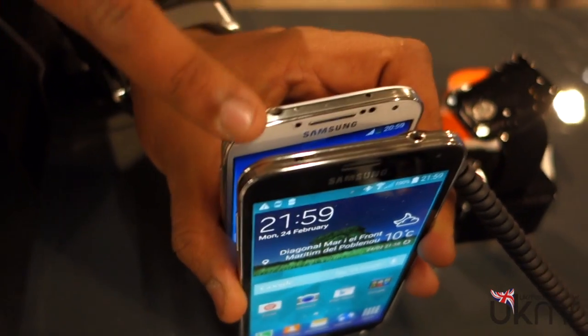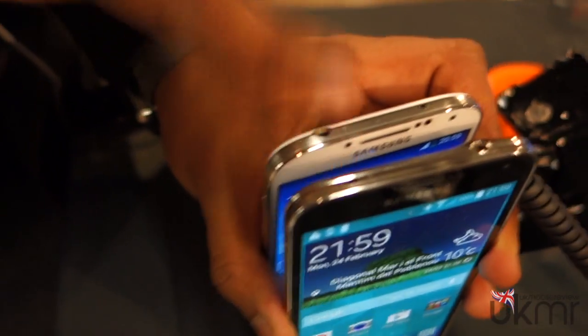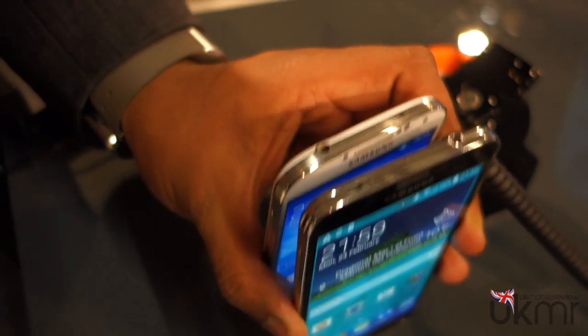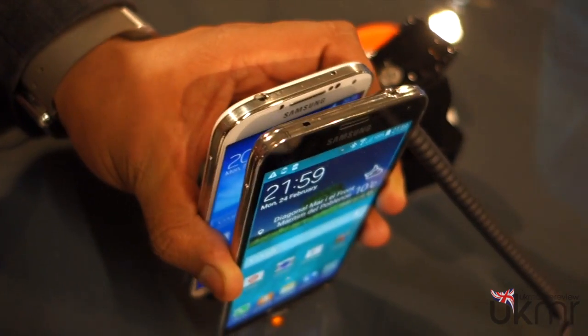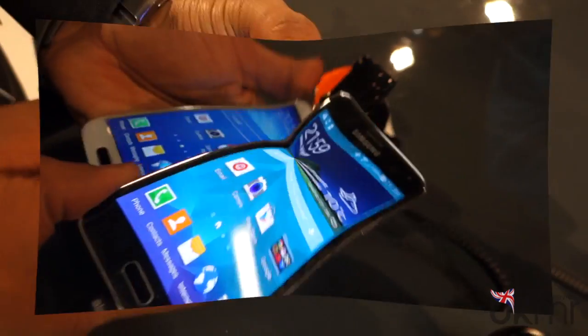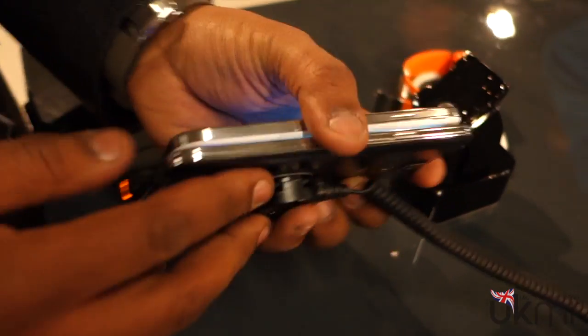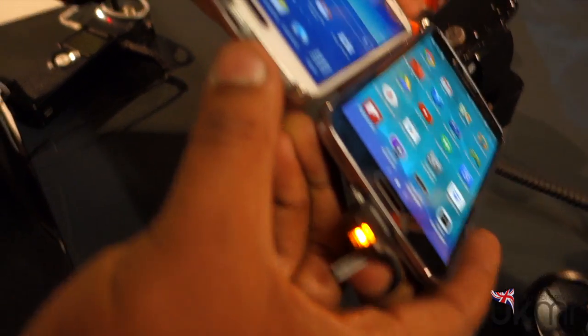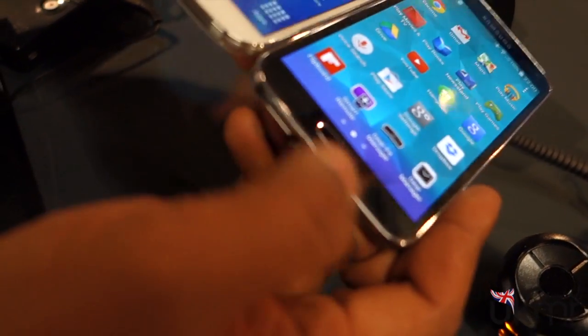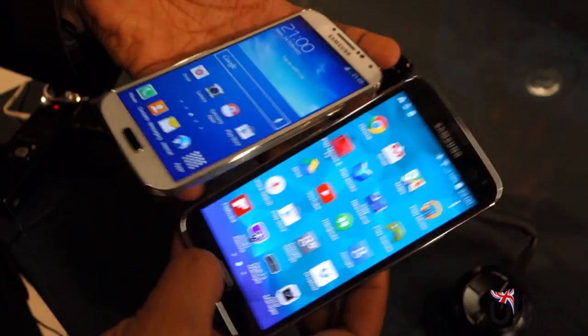You'll actually see that the IR blaster on the Galaxy S5 is slightly bigger, which is good because on our Galaxy S4 we did find that performance was, let's say, average. Moving to the right, we've got the power buttons, and at the bottom there's a micro USB 2.0 port on the Galaxy S4 and a micro USB version 3.0 — from the Galaxy Note 3 — on the Galaxy S5.